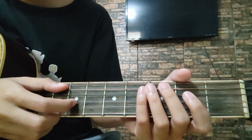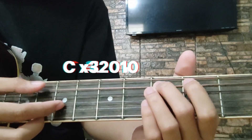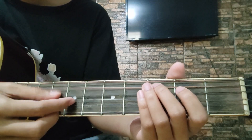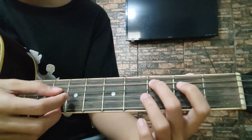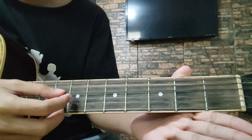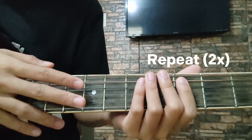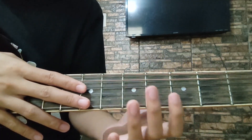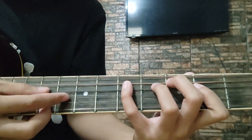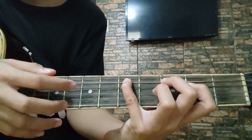Dito naman sa last part niya — dito lang: 3, 3, 2, 3, 2. Tapos, open 5th string. Ulitin nyo lang ng dalawang beses yung fret na yan. Tapos, dito tayo sa last part — babalik tayo sa A minor. Which is ganyan yung pattern niya, same lang sa una.